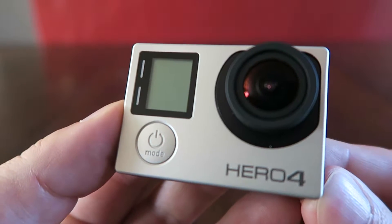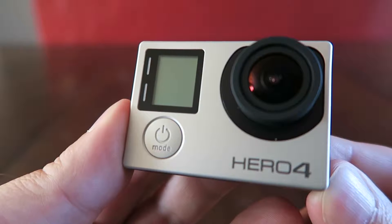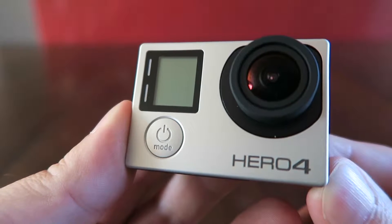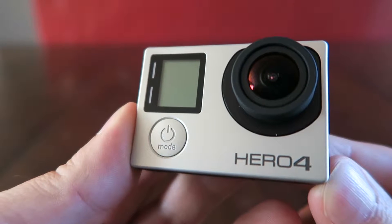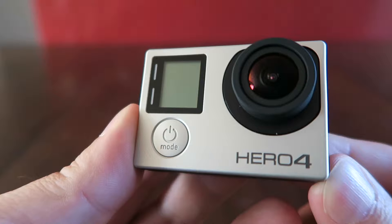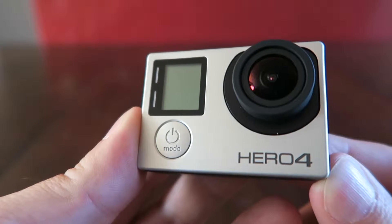Hello everyone, just going to talk about the GoPro Hero 4 Silver Edition. I just unboxed it and this is not a paid endorsement or anything, but I just wanted to give my initial thoughts on it.